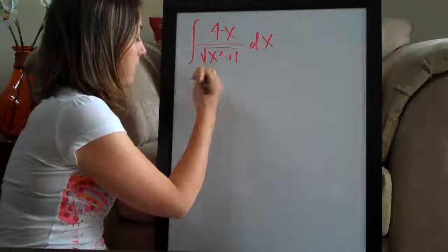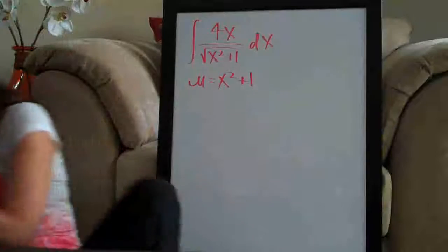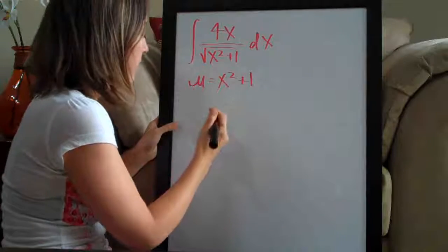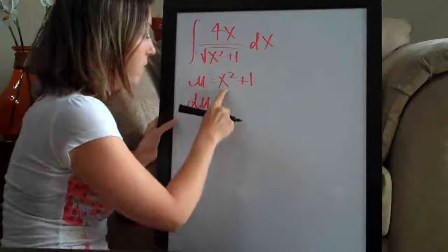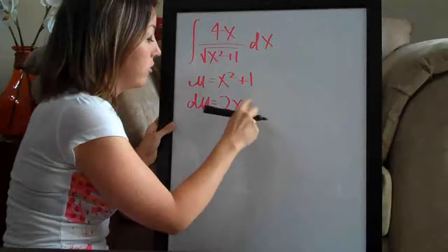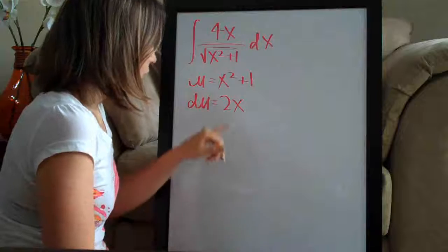I'm going to assign u to x squared plus 1. Once I've assigned u to x squared plus 1, I need to take the derivative of u. The derivative of x squared plus 1 — we bring the 2 out in front of the x and we have 2x. We subtract 1 from the exponent, which just leaves us with 1, which we don't have to write. The 1 cancels because the derivative of any constant is just 0. So the derivative is 2x.